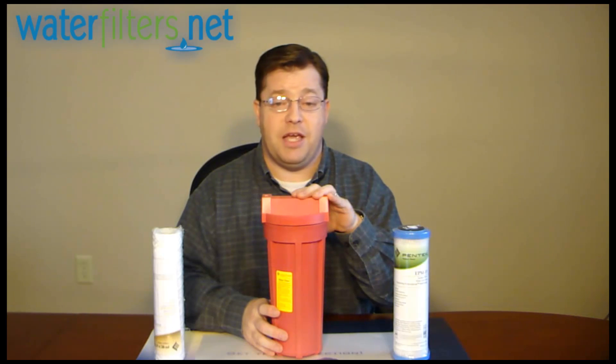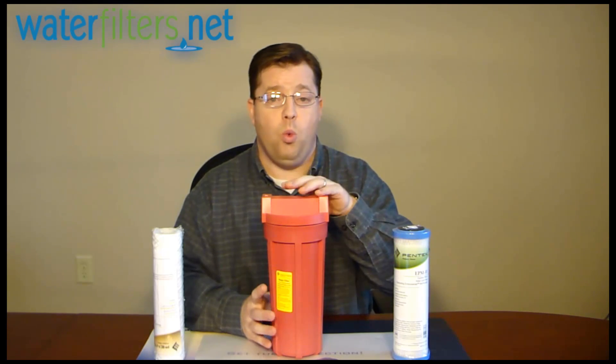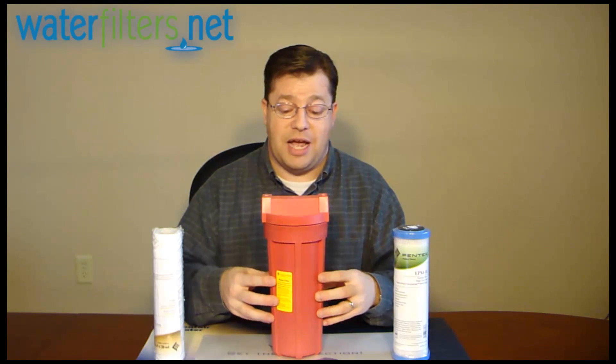Most residential applications won't have water any hotter than 140 degrees, so this is well beyond that capacity. You're going to need high temperature filters to go inside of this, and there are some that are designed for that. For example, this WP5 is good to 165 degrees Fahrenheit.